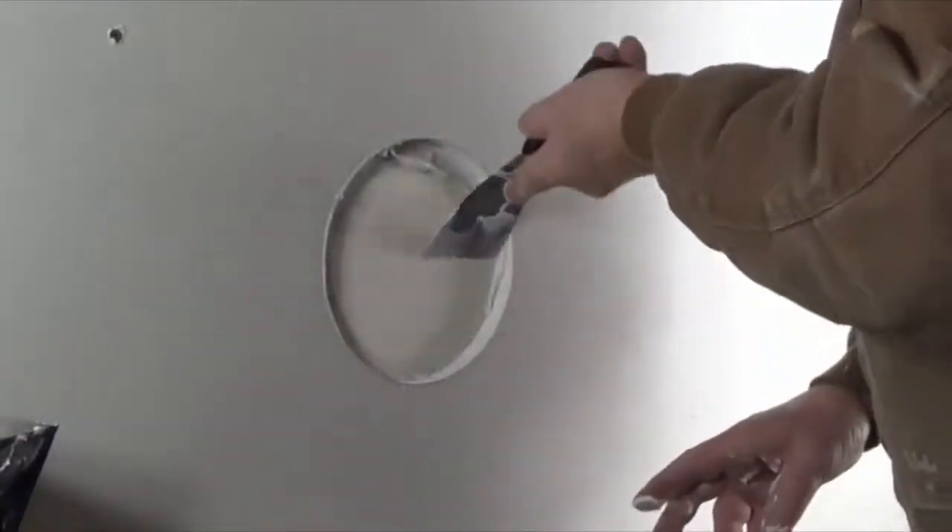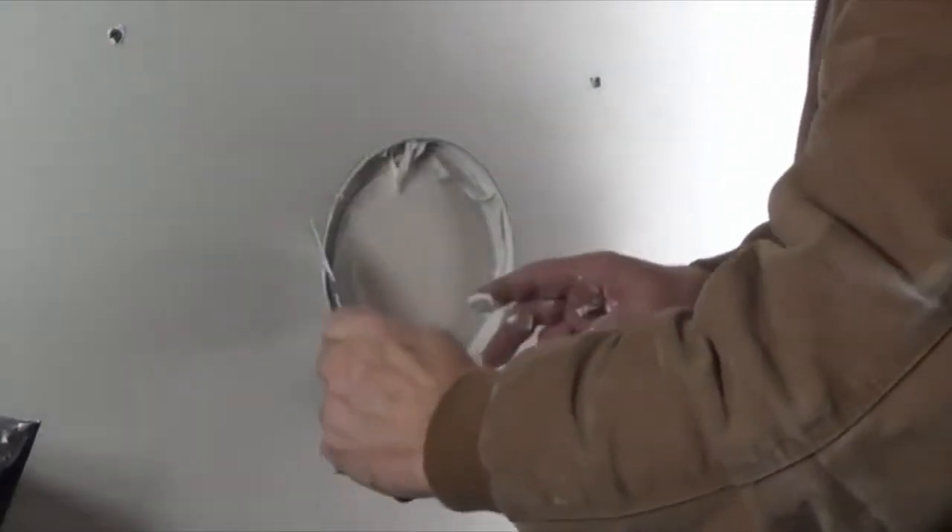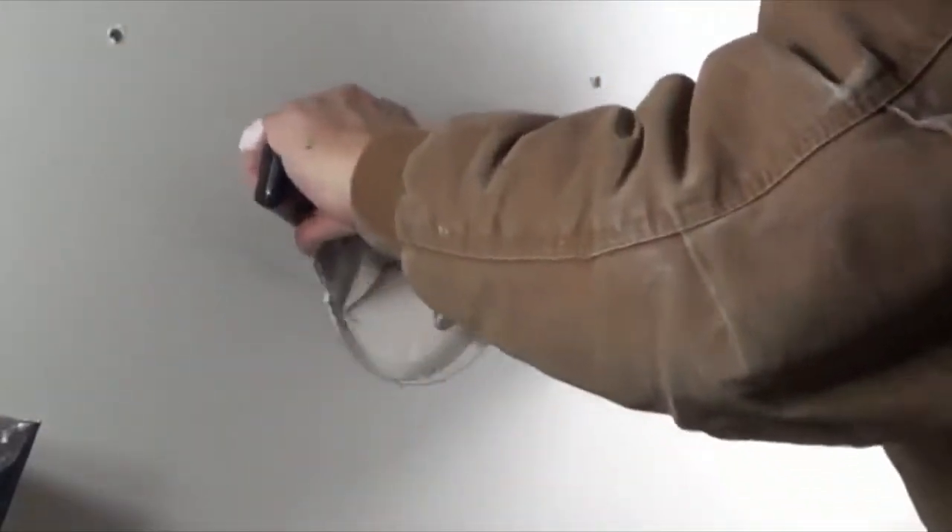Make sure the paper lays flat on the surface. If a spot on the paper needs more joint compound, carefully lift the paper and apply more as needed.